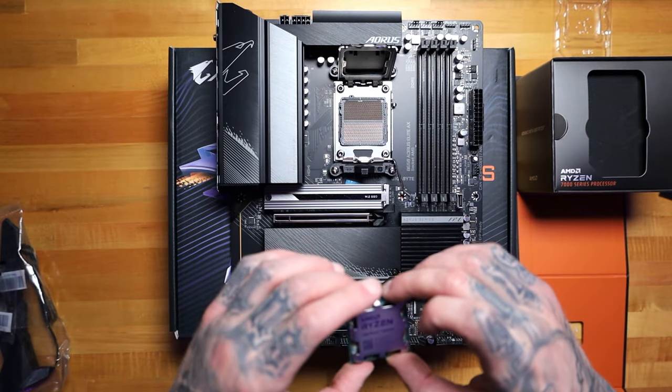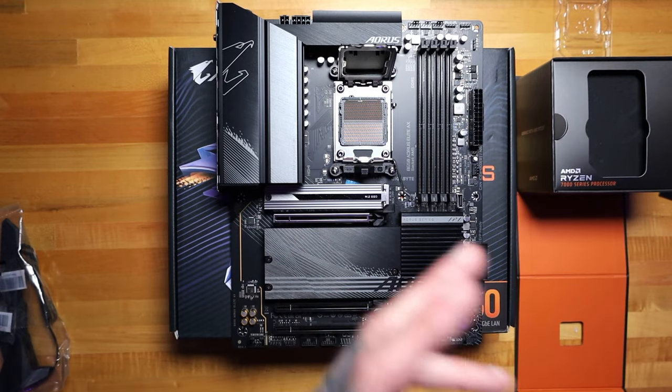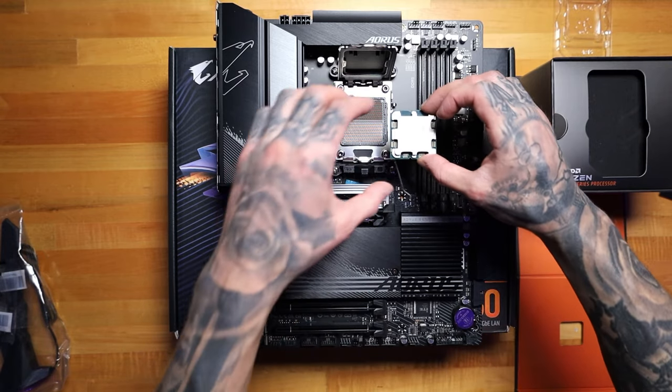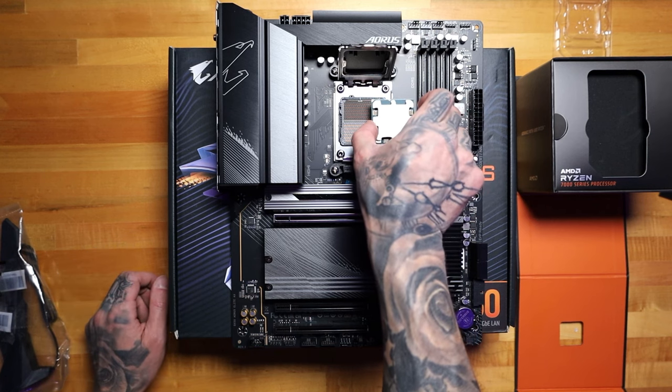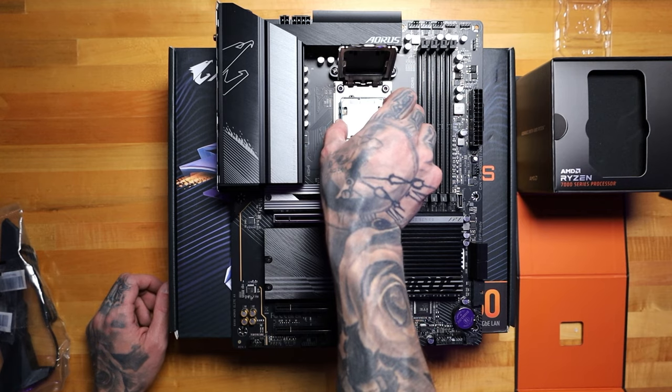That would be the way we want to install it, and you don't want to drop it in there because if you damage any of those pins you're in a lot of trouble. So we want to kind of hold it very low down and bring it over slightly, and just gently place it in.